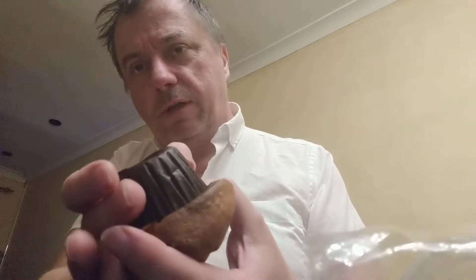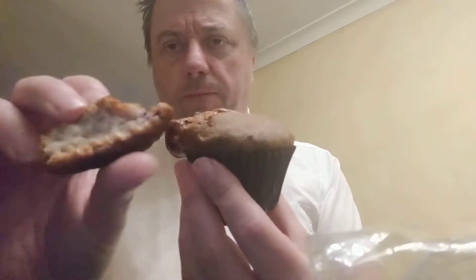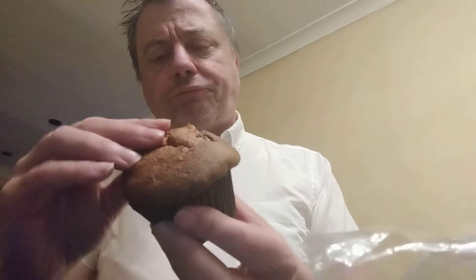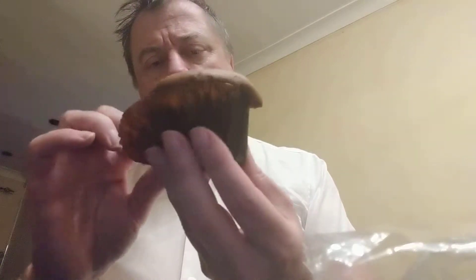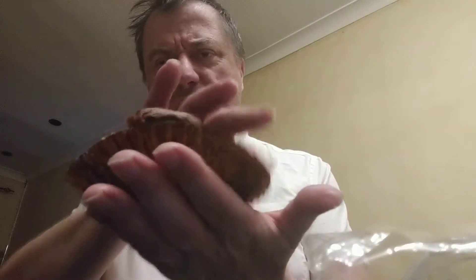Now it is soft. It is actually sort of soft, which is unusual for gluten free. Break it off. Looks alright. What does it taste like? It's very sweet. So it's got a bit of texture to it, but that's probably the actual blueberry.